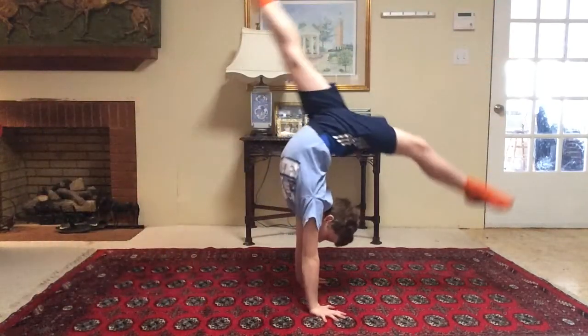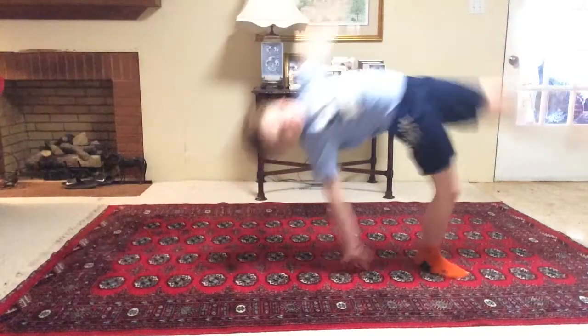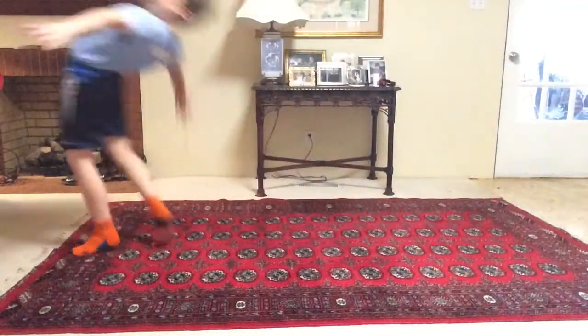What helps me master a front handspring step out is to do a front walkover. It's very important to keep your hands together, because if you don't, it'll look like this. This is the way you keep your hands.